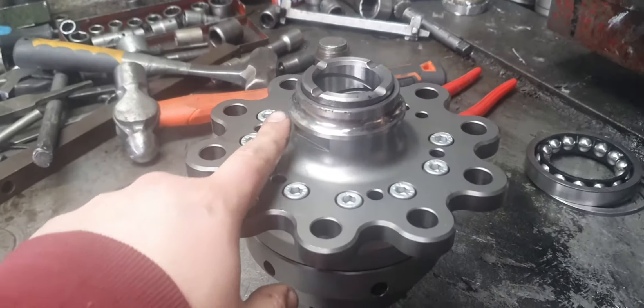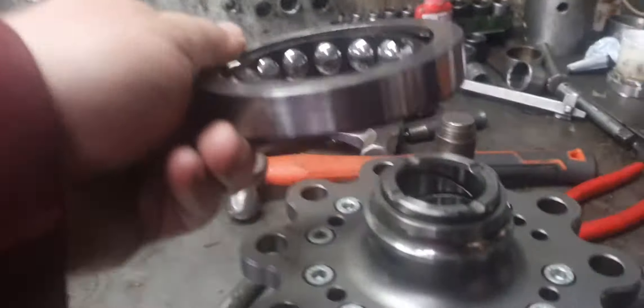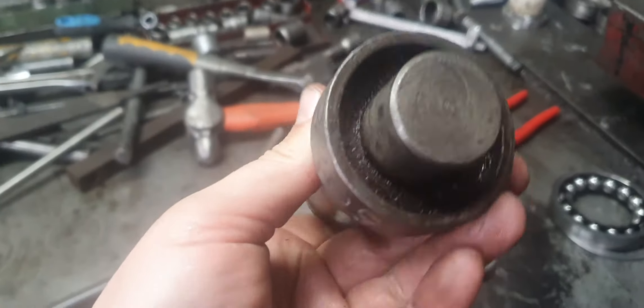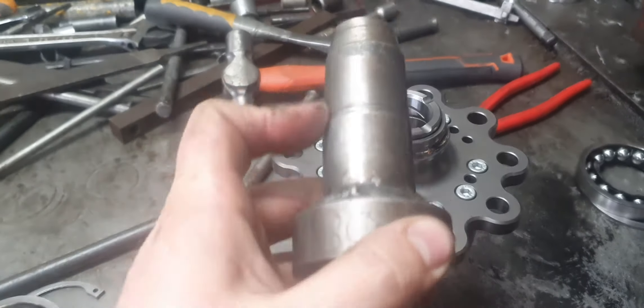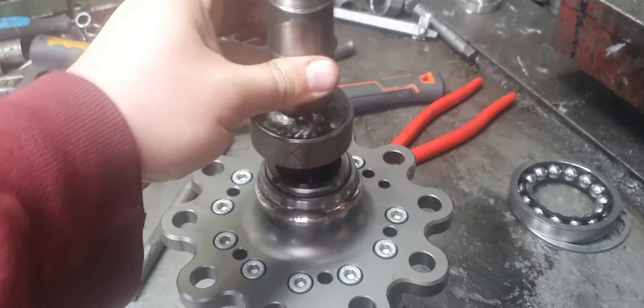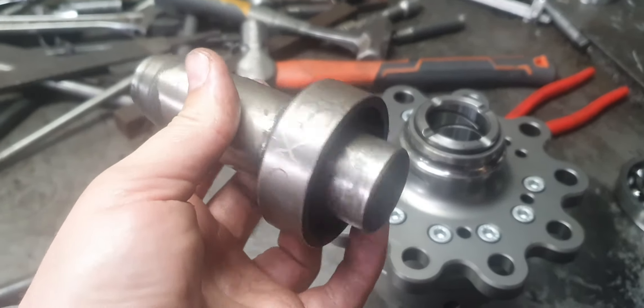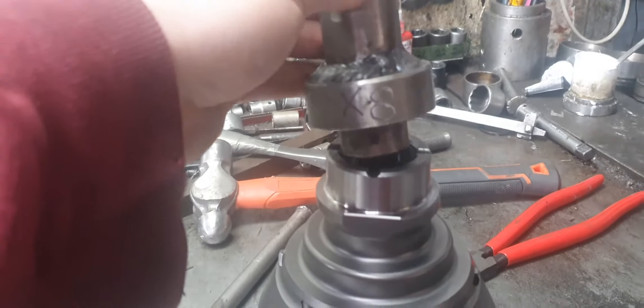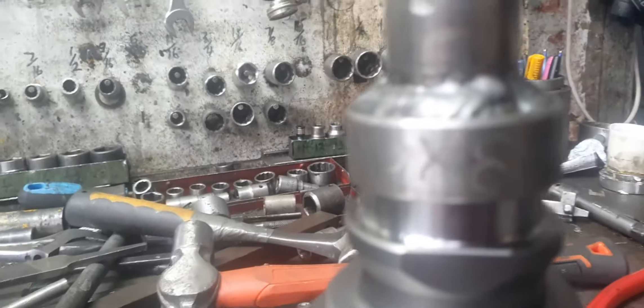I wanted to show you what we do when we get the bearings off or knock bearings on. There's a bearing that runs there - there's the balls and that runs in the groove. We knock the bearings on using bearing knocking tools we make. There's the part you hit, then you weld the right ring on there that goes over the bearing shoulder, and then you have the part to go on the ball so you're hitting square. It knocks the bearing down.